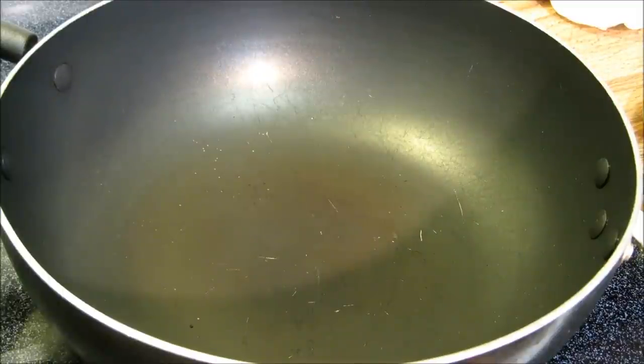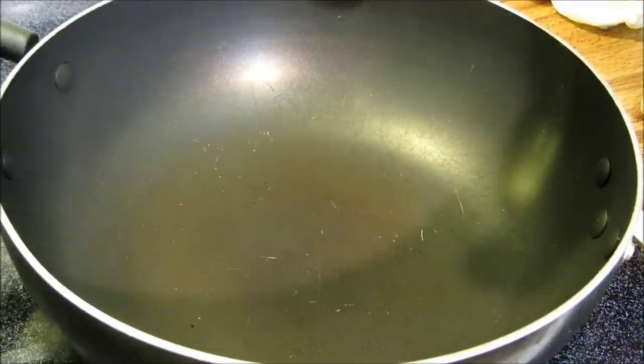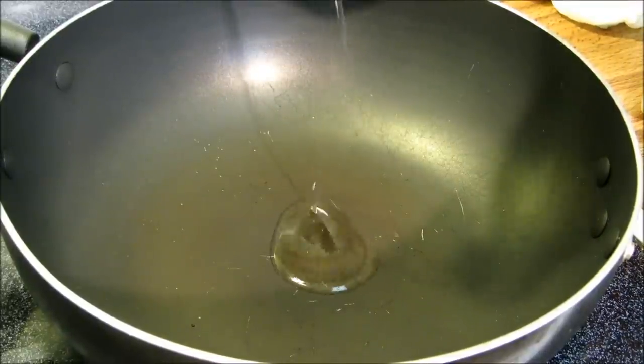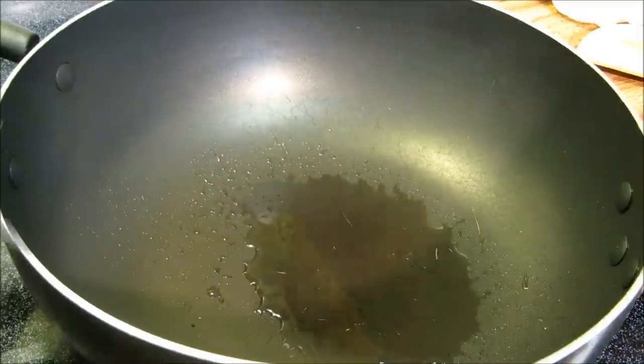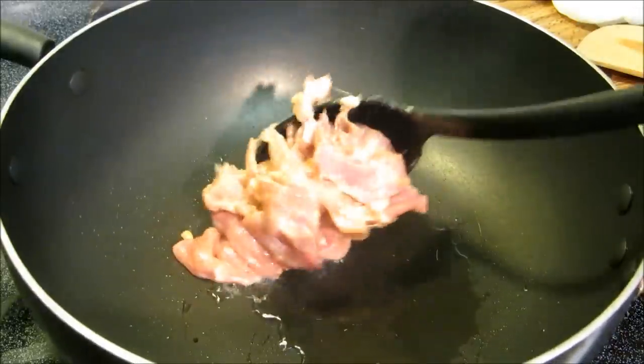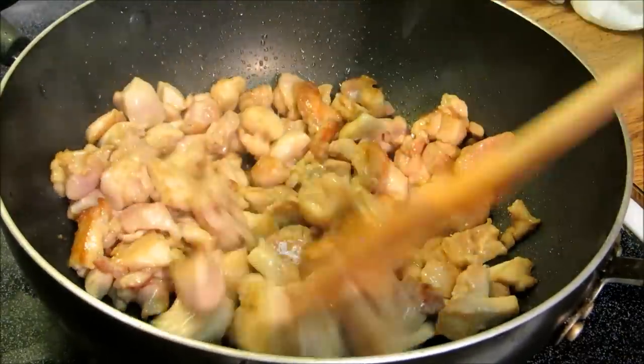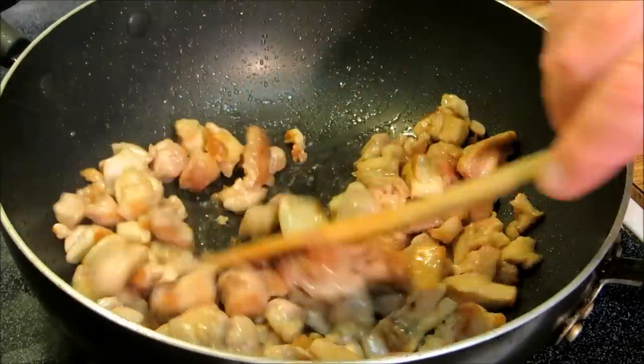We're gonna go ahead and add about a tablespoon of oil to our wok and get our chicken stir-fried in a couple small batches. It's about three to four minutes and the chicken is done.